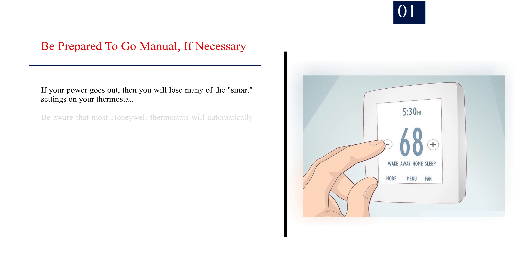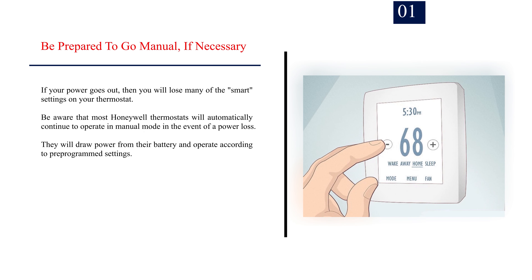Number 1: Be prepared to go manual, if necessary. If your power goes out, then you will lose many of the smart settings on your thermostat. Be aware that most Honeywell thermostats will automatically continue to operate in manual mode in the event of a power loss. They will draw power from their battery and operate according to pre-programmed settings.